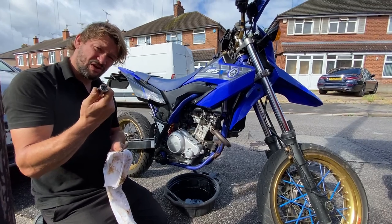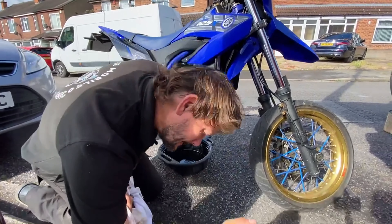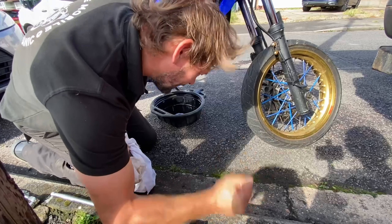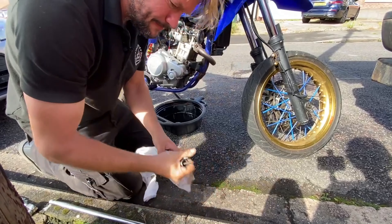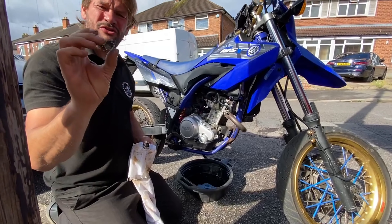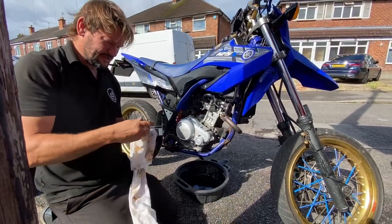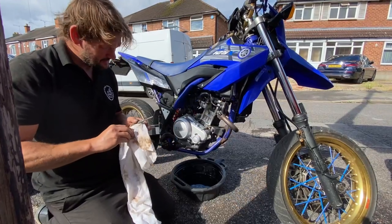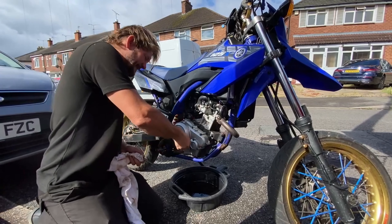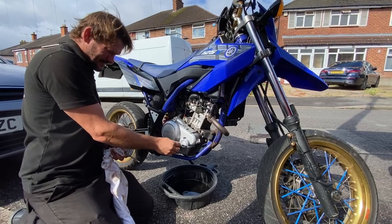The sump plug has just sheared off, which is not good. We've got to get the rest of the sump plug out. So that's the top of the sump plug — it's just sheared clean off. We'll have to have a look and see what we can do about fixing this one. Not good at all. But this is what happens occasionally.